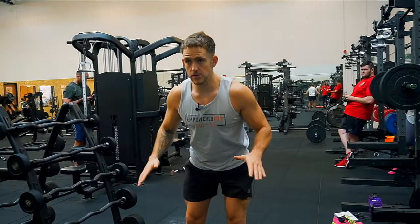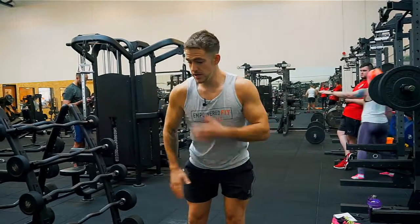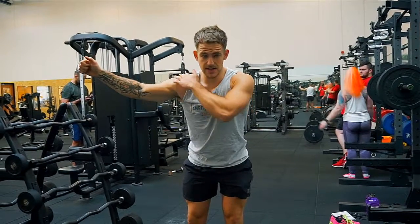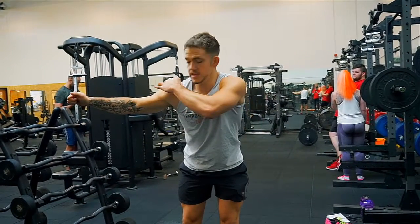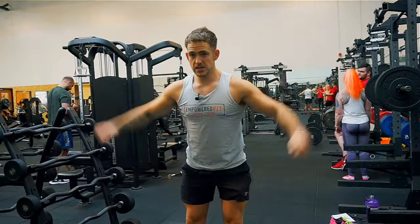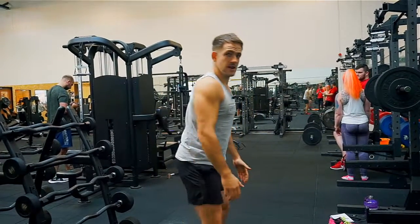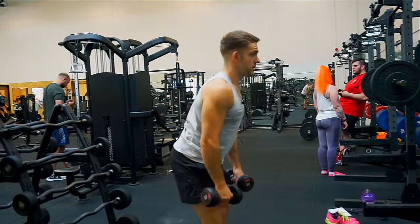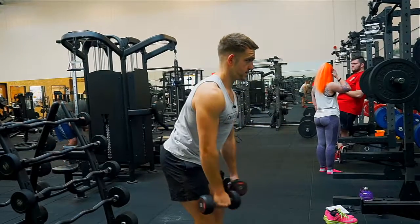Basically what I'm doing is bending over, allowing the elbow to externally rotate and keep it safe. The reason I'm bending over is to make the weight focus on the medial delt as I'm exercising. It's not too much of a bend — I'm just slightly bending. So the exercise wants to look like this.